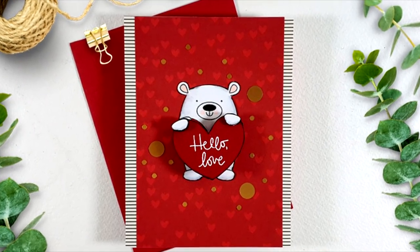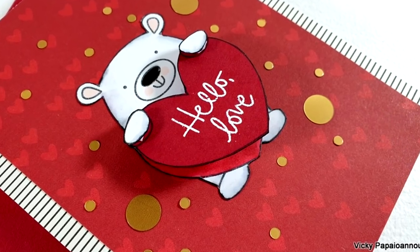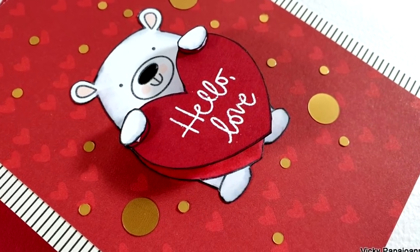Here are some close-up photos of the card that I made for today. I hope that you had fun and that you got inspired. Thank you all so much for joining me and I hope you will all have a lovely weekend.